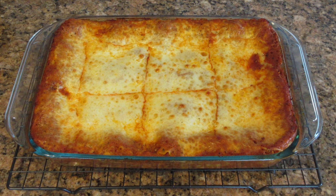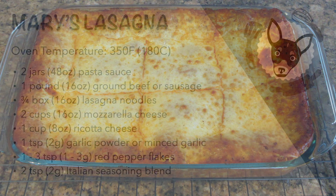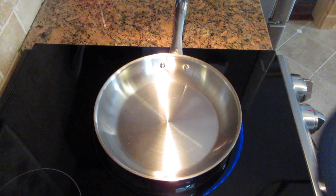Hello and welcome to Jackson's Job. Today we're going to learn how to make my friend's magical lasagna casserole. Here are the ingredients you'll need if you want to follow along. Please preheat your oven to 350 degrees Fahrenheit or 180 degrees Celsius and let's get started.